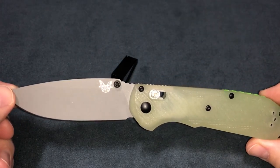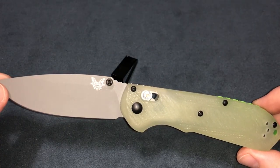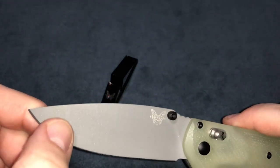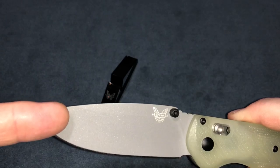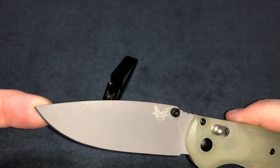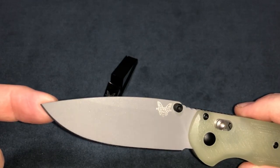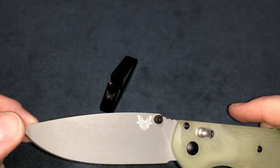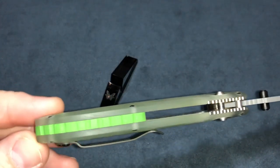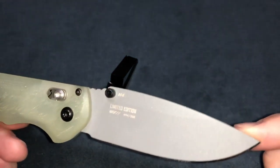I've been using this one probably two or three times a week as an everyday carry since I originally picked it up. The only things I'm seeing is just a little tiny bit of wear right here on the coating. I thought it was Cerakote but might not be — same thing the jets are painted with. And back here you've got your G10 lime backspacer.